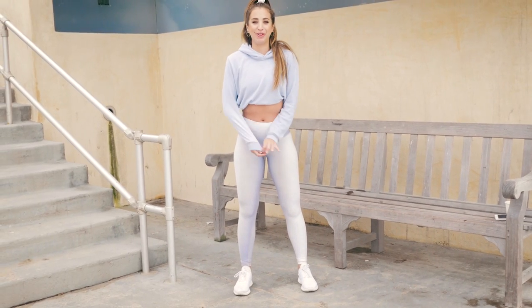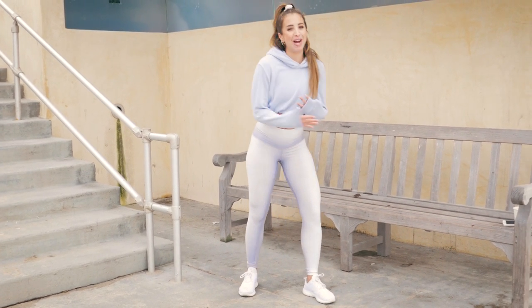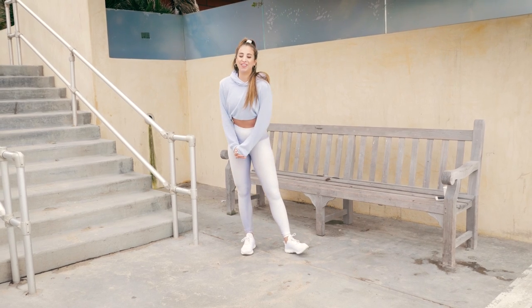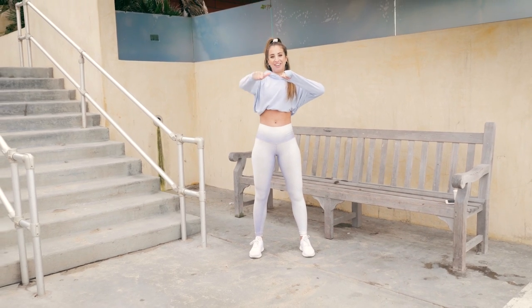Those are my favorite moves you can do on a bench or step wherever you are. I hope you enjoyed this total body workout! You can put it all together or mix and match moves, doing just as many reps as I mentioned. If you enjoyed this video, please like, comment, and subscribe to my channel — see you guys later!